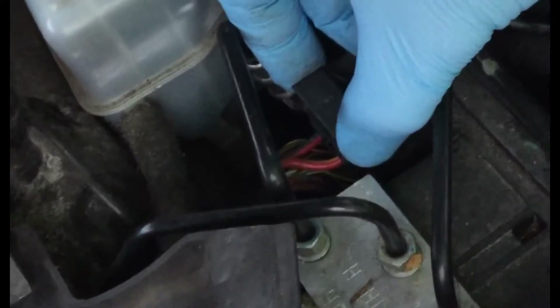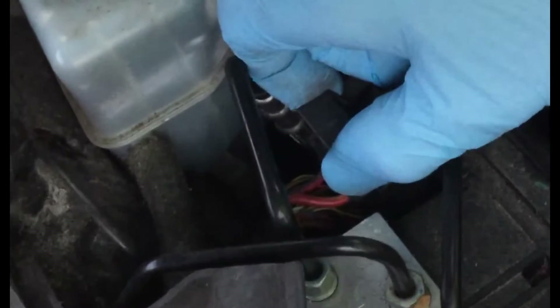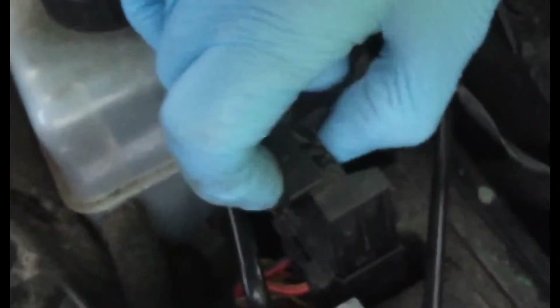All I did was pop the connector, remove it slightly, give it a wiggle, put it back on again. Just grab hold of that connector plug — you have to pull that pin up at the top, slide that up, a bit stiff, there she goes all the way — and then you can just wiggle it, give it a good wiggle, and then reconnect it back down again, push it in and reconnect it.